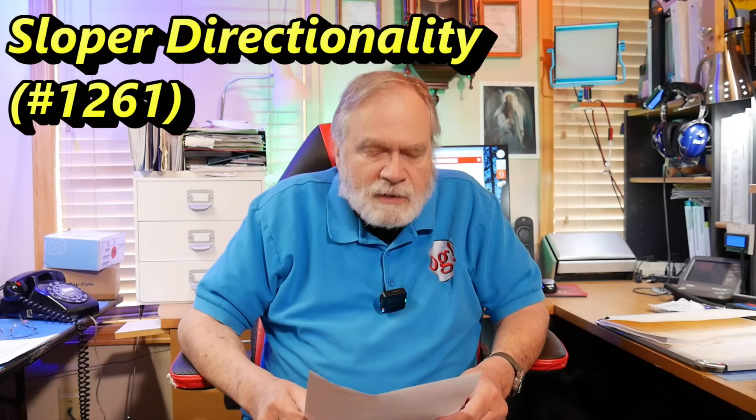The question today comes from Stephen KN0L. This question was in the pile from four years ago that got lost, and now I'm bringing them out. Steve, I imagine you've long solved your problem, but it's an interesting one and other people may have the same question.